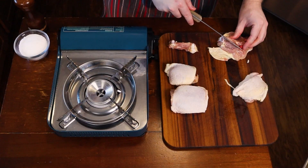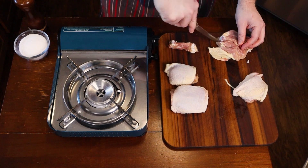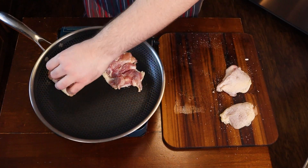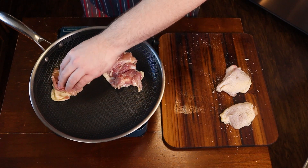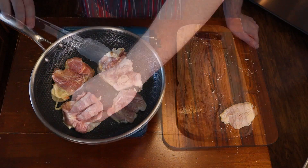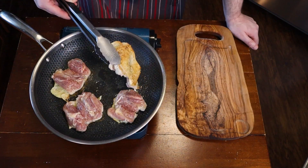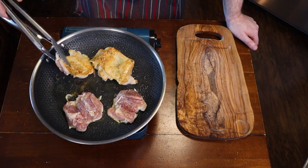I'm going to debone them because I want to slice them as my end product. So I'm just going to sear the skin, skin side down. I'm going to use a non-stick pan this time specifically because I don't need them to leave behind a lot of fond. I'm not going to be making a sauce in this pan — I want all of that flavor to stay on the chicken.